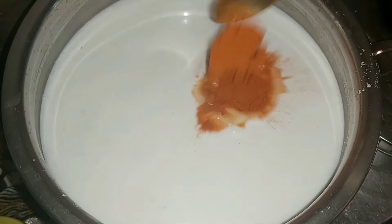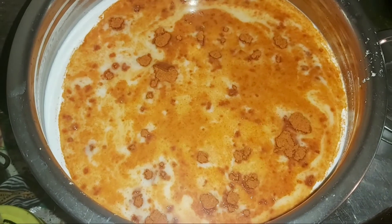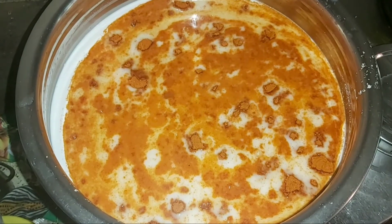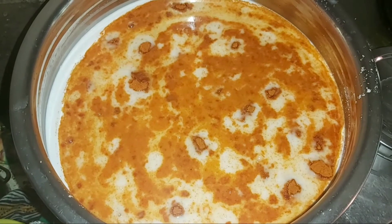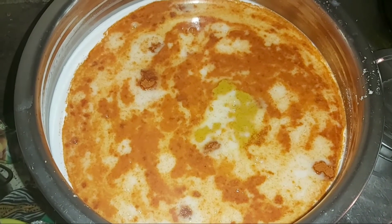We have 3 spoons of water in the pan. We store water in the pan. The water is made — all the water in the pan. This can be added to the water, and we keep this water in the pan.